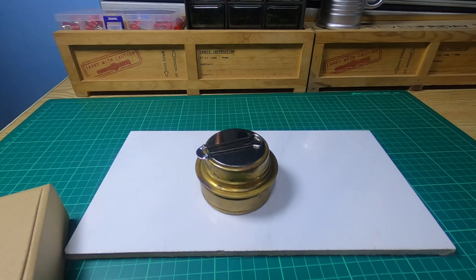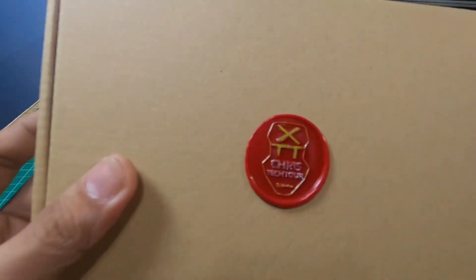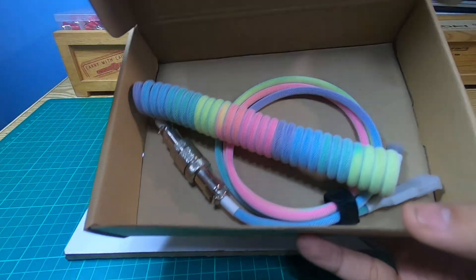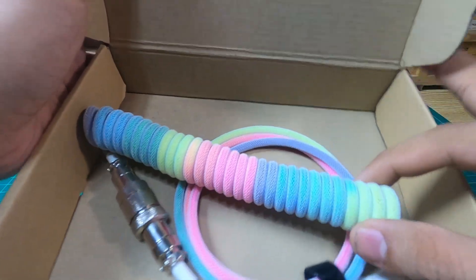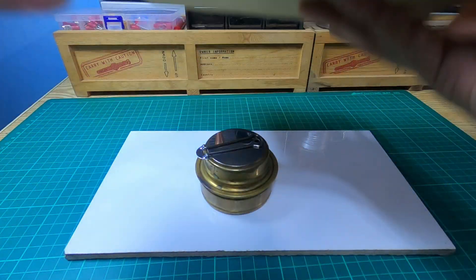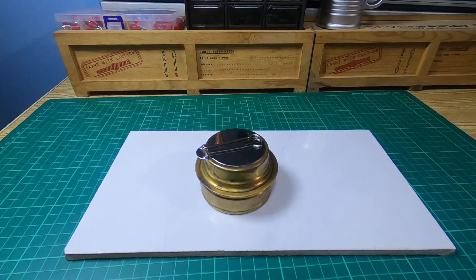Hey guys, welcome back, it's me again, Chris. Today we will be talking about alcohol stoves. But before that, this is the preview for the giveaway — one of the prizes is the rainbow colored coiled cable, and there's another one in blue. Stay tuned and make sure you watch until the end, because the draw will happen later in the video. Good luck to everyone who joined — there are nine participants, and it means so much to me. Thank you so much for joining.